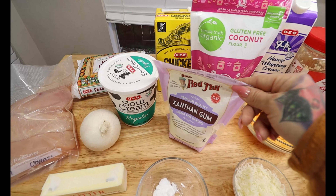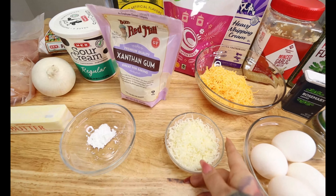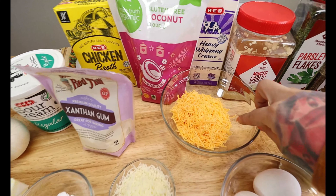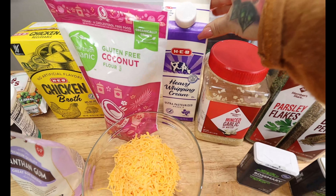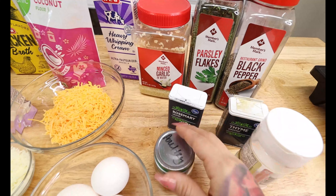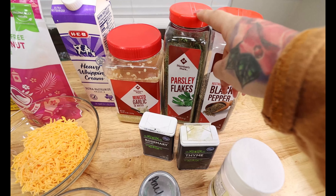Some xanthan gum, coconut flour for our flour replacement, some chicken broth. One third cup of shredded mozzarella cheese, one cup of shredded mild cheddar cheese, four large eggs, some heavy whipping cream, and some minced garlic. And for our seasonings today, we're going to be using some poultry seasoning, some rosemary, some thyme, some salt, some black pepper, and parsley flakes.